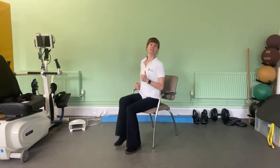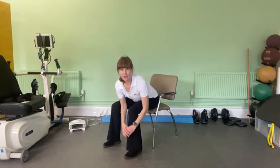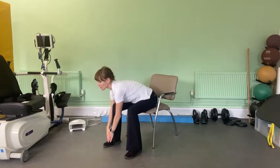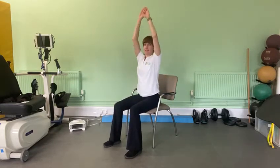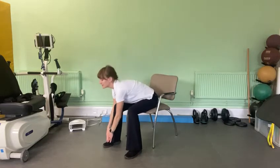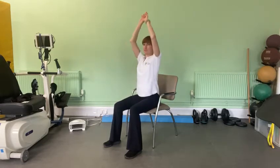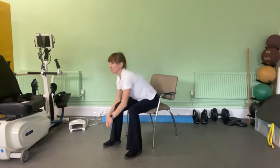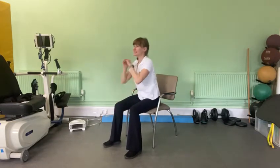The next exercise: we're going to reach down to your toe and reach up to the ceiling, and down to the toe and up to the ceiling — again as fast as you can go. Try and keep a straight back as you reach down and really get a nice full reach up to the ceiling, so you're getting a good range of motion through your arms.